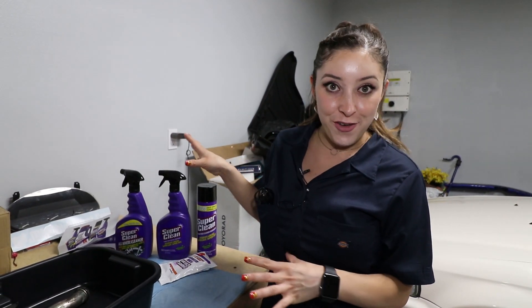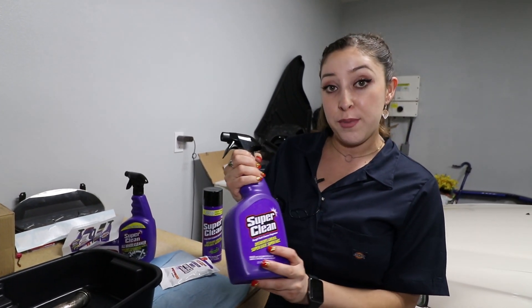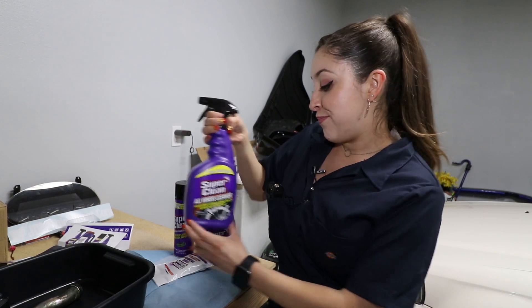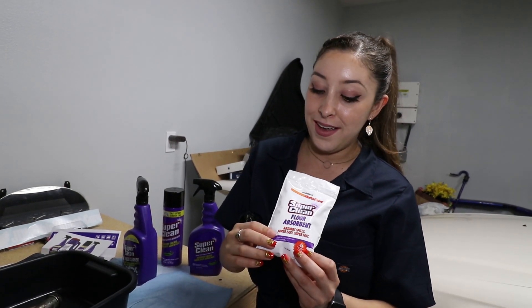All right, you guys, so I was not lying — we are gonna be getting down and dirty today. We are continuing on with the Honda build and we're gonna be detail cleaning some engine components. Super Clean has been so awesome and they sent me all these products to try, so I figured might as well just make a video for you guys so we can all see how well it cleans. So over here I have a degreaser in a spray bottle and then the same degreaser in the aerosol can. I also have an all-wheel cleaner and then a floor absorbent — I don't think I'll be using this today but I'll definitely keep it for the future.